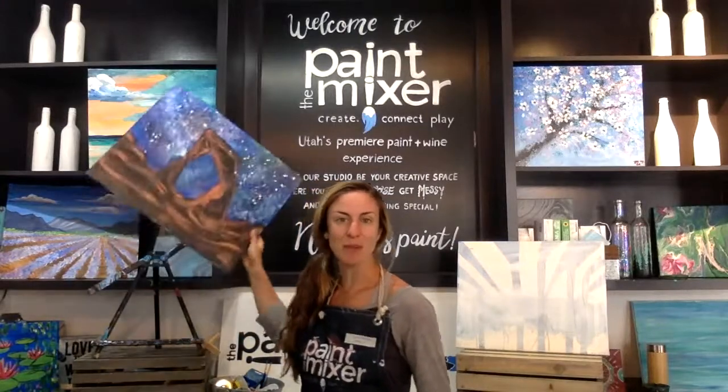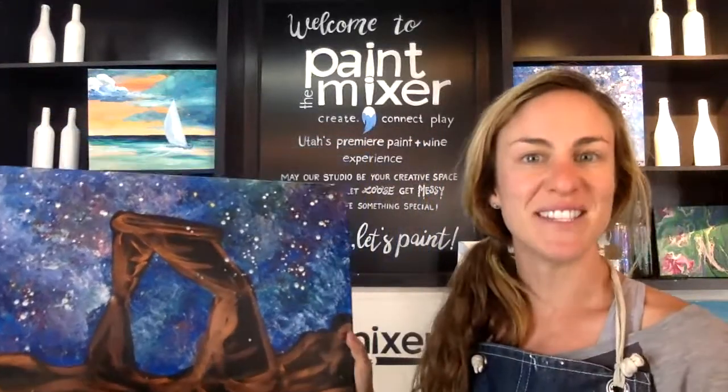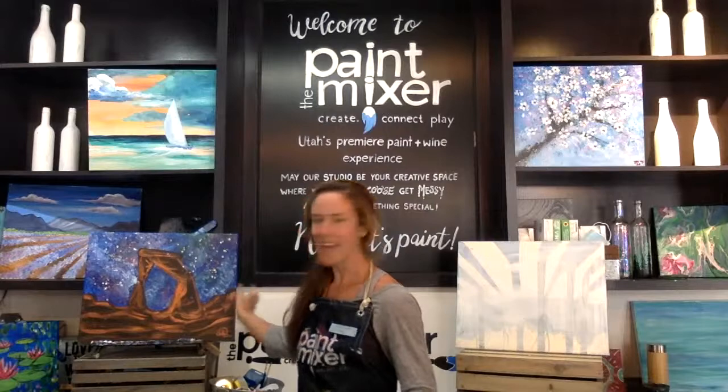If you're familiar with Arches National Park, Delicate Arch is the most iconic arch and it's on all the license plates in Utah. This is a really fun, expressive painting capturing that natural wonder.